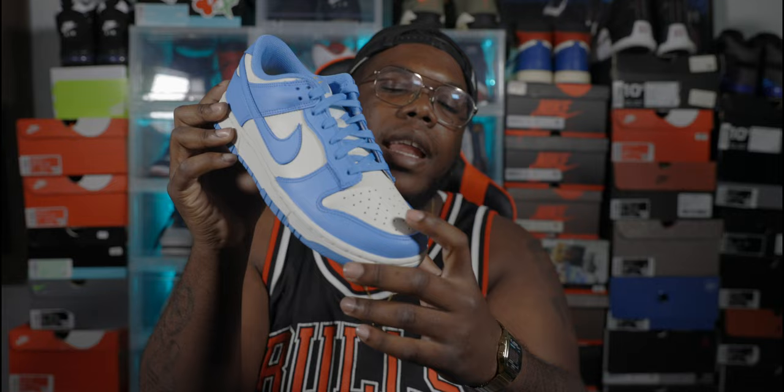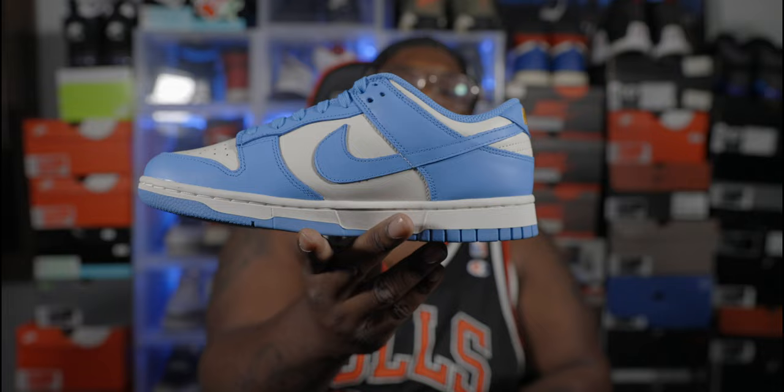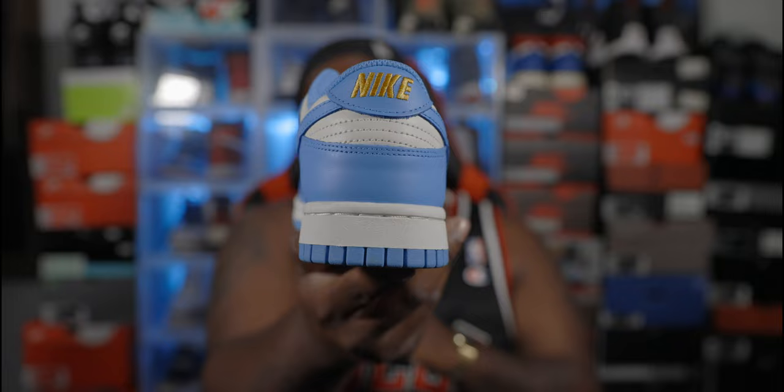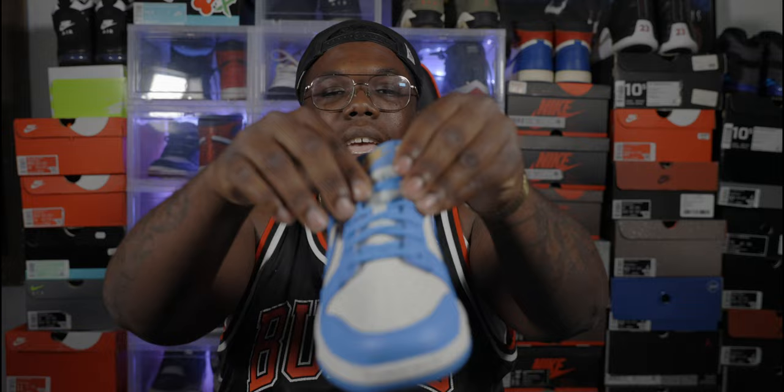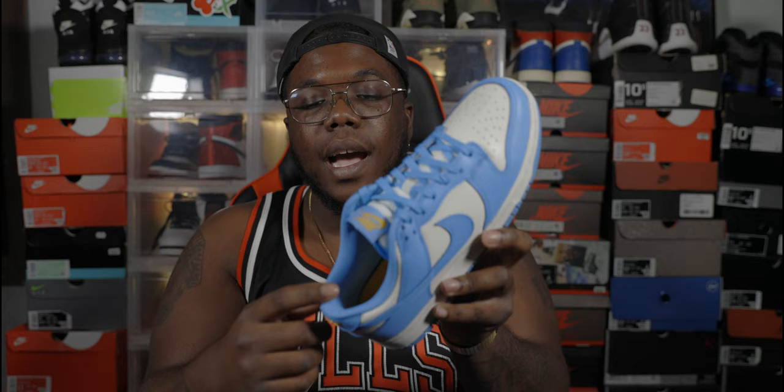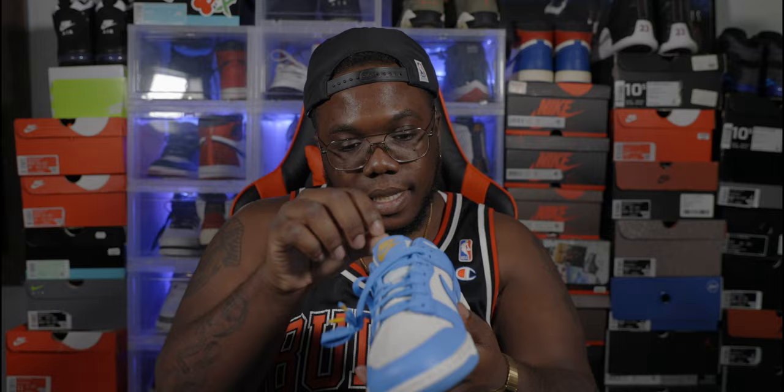Quick review: the bottom is all blue, midsole is all white, you got white stitching. The upper has that blue wrapped around the whole sneaker, white on the toe box, white on the side panels. You do have a University Blue swoosh on both sides. On the back you have that gold hit — that Nike hit right there. Same gold hit on the tongue that says Nike. The guts are blue, blue sock liner, blue laces. The aglets have a gold hit on them, which is nice. The tissue paper inside is yellow with that blue swoosh hit.